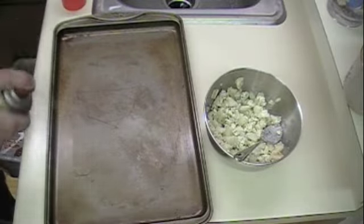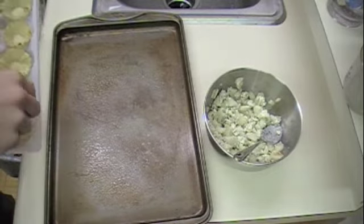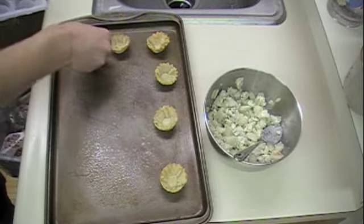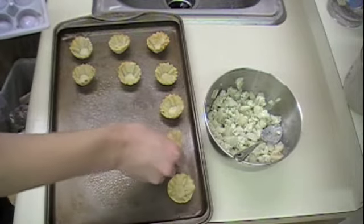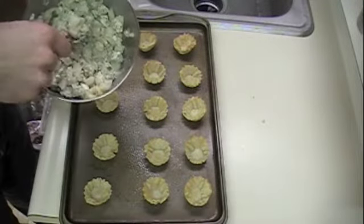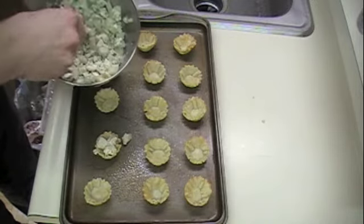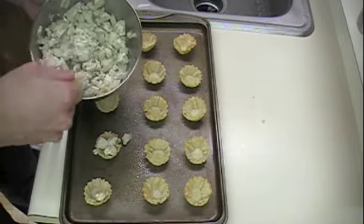Get a baking sheet, spray it with some non-stick, and get your phyllo shells out — nice little shells. This recipe makes 15. Now that we've got our 15 phyllo shells out, we can spoon in our pear, blue cheese, and light cream mixture into them. Just be careful not to spill it. As you can see, I probably should have diced my pears a little more. The recipe said chopped, but really diced is the way you need to go.